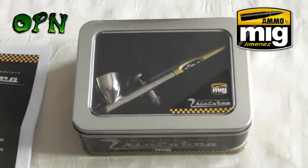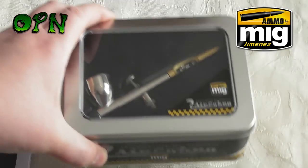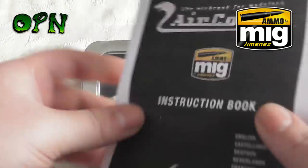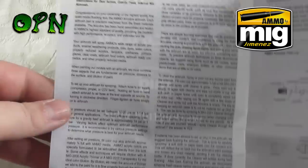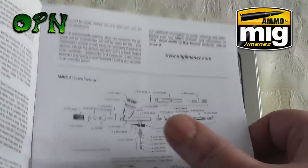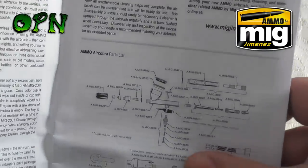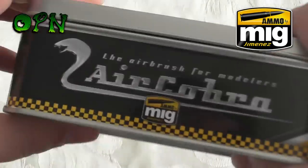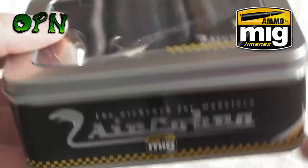So first of all it comes with a little pamphlet or booklet, and it's just going over very briefly how to use the airbrush and also the components that make up the airbrush.